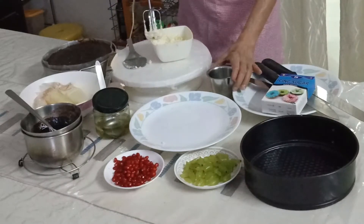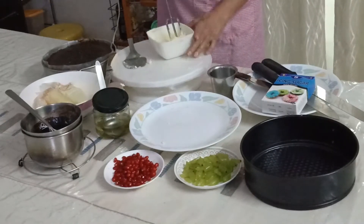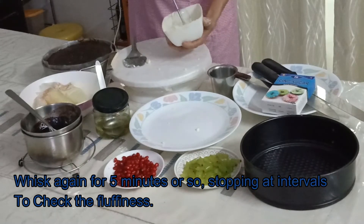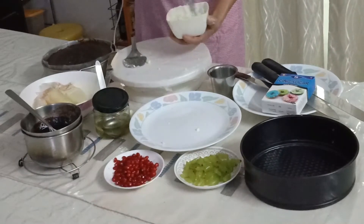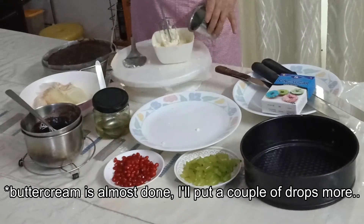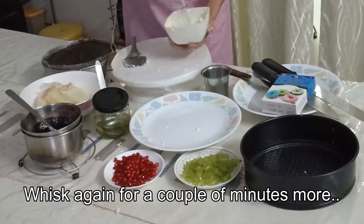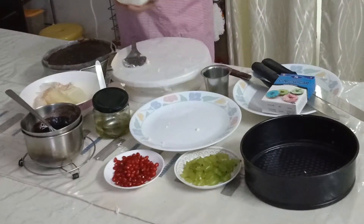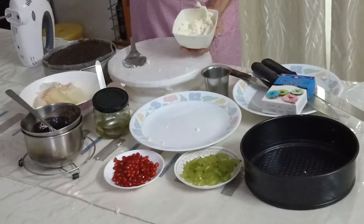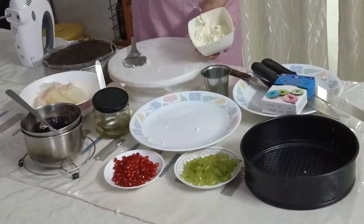Now it's almost done. I'm going to put just a few drops of milk — that's it. As you can see, when we started off the butter was rather yellow, but now it's becoming more white. When we are done in a couple of minutes, it will be a lot whiter.